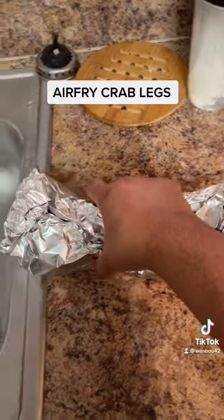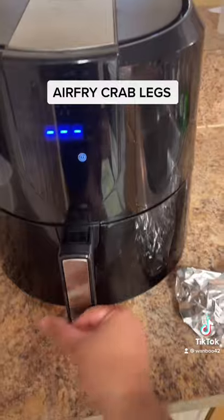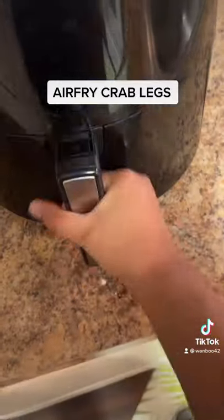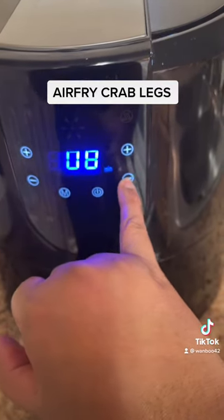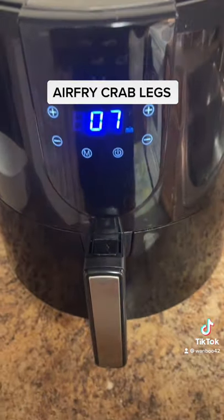I'm gonna lift them up over the sink and into the air fryer. You can tell this air fryer can hold a lot. We're gonna set it to 370°F for seven minutes. They're not frozen — they're already thawed out.